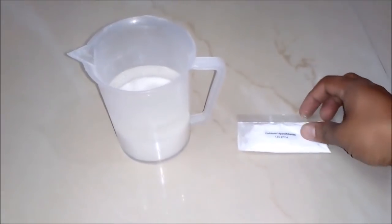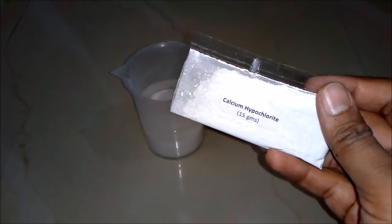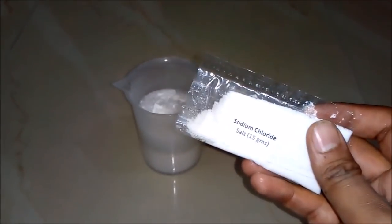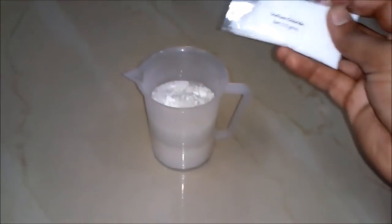Thirdly, we will add calcium hypochloride around 15 grams to our beaker. And fourthly, or lastly, we will add sodium chloride or salt around 15 grams to our beaker.